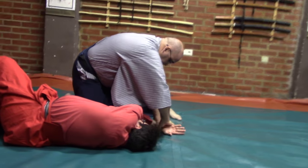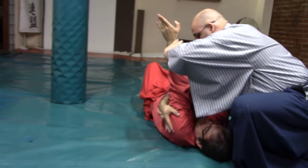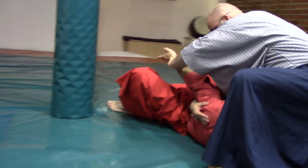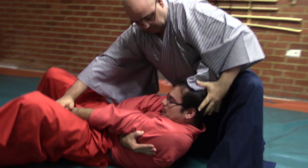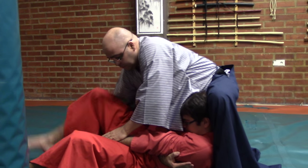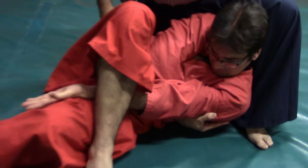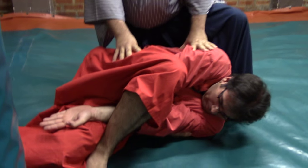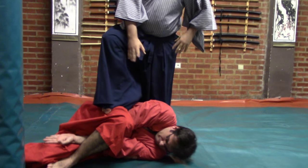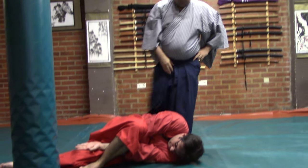Then you see another cross against the elbow and pressure over the cervical. Please be careful — this is really painful; do not harm your partner. With the pressure on the cervical it makes it really hard for the uke to react. Depending on the strength or the angle applied, there can be fractures along the way. These are wrapping techniques and it is very complicated for the uke to get out of them, especially when multiple injuries have been caused.